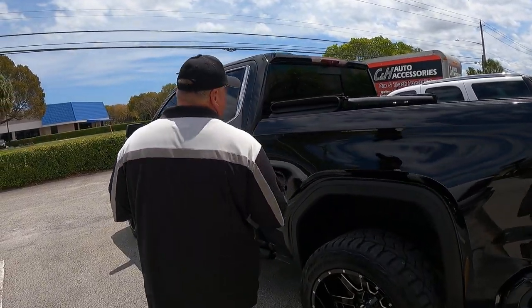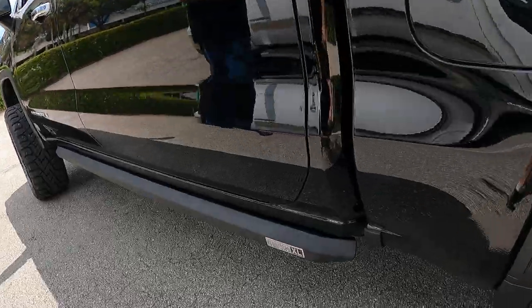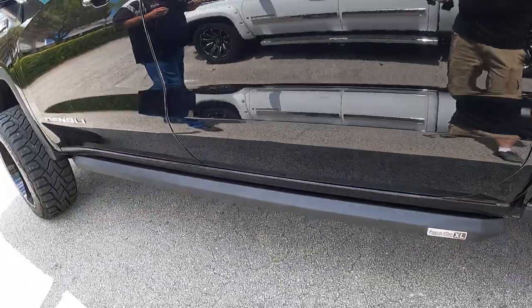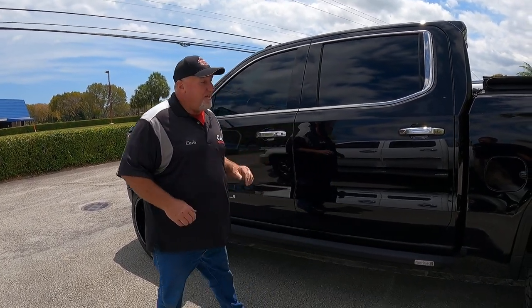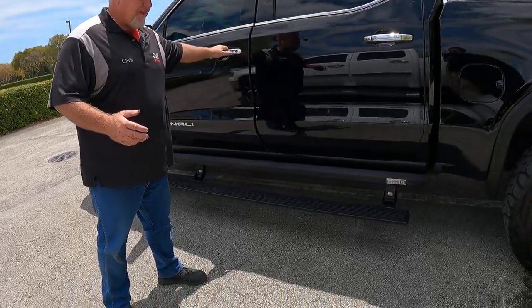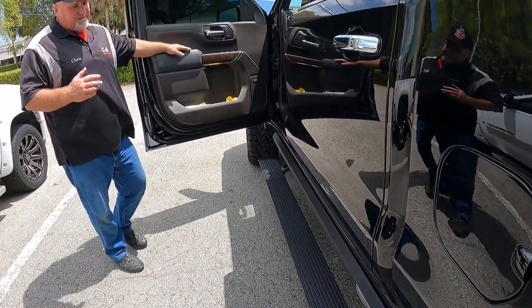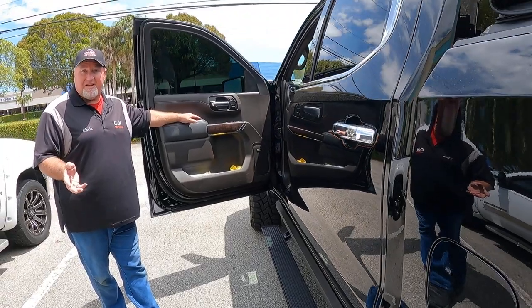Basically, the XL is designed for a lifted truck. As you can see, this truck does have a Pro Comp lift and it's got quite a bit of space there. The factory running boards — if you look in the back, we took them off — they just sat too high. After the lift was done, your step is way up there to get inside.